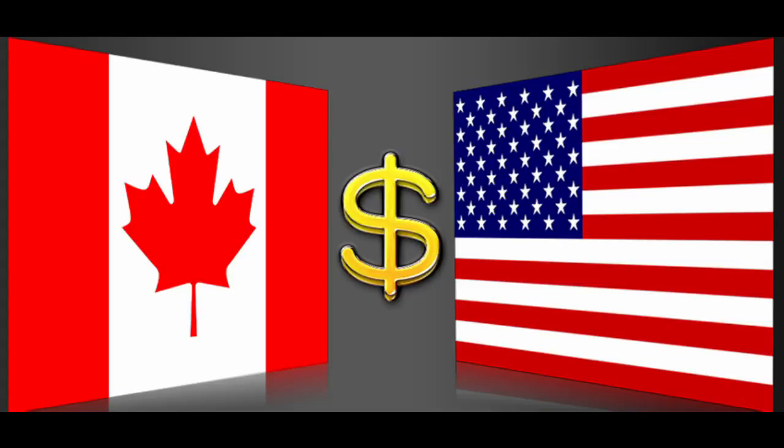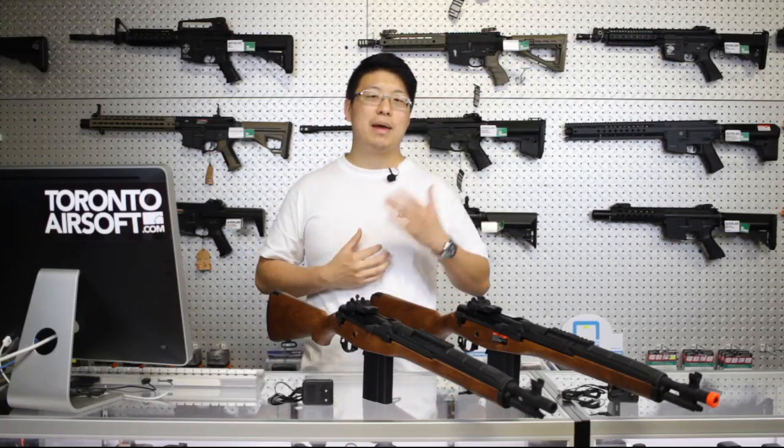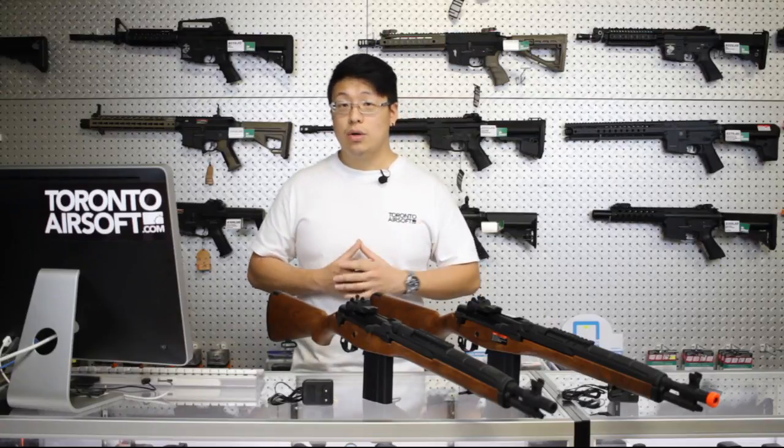Yes, Canadian prices cannot compete with US pricing, but retailers like us go through the paperwork and the licenses so you don't have to. Not to mention, every year we're a little bit closer to US pricing. When I started airsoft, a basic starter AEG was about 600 bucks.